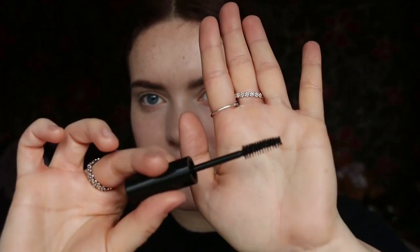I quite like thick bristles like this — I find it coats the lashes really nicely. I'll do one coating first and then we can compare, then I'll add more to see if I can really build up. I'll start with this side first. Let me clean the mirror so I can see.